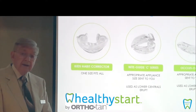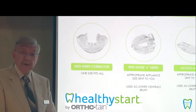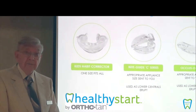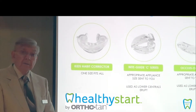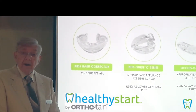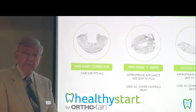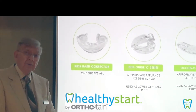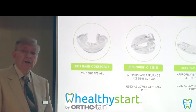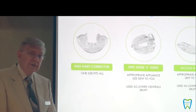We can get an average of about 4 millimeters of arch expansion in the lower anterior segment and 6 millimeters in the upper. There have been cases where I have gotten 8 millimeters in the lower arch and 9 millimeters in the upper — that's more than the width of one upper lateral incisor. This appliance will enlarge the arch, and this enlargement even goes back as far as the most posterior molar.